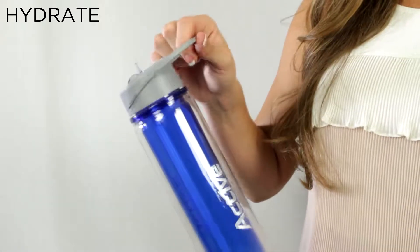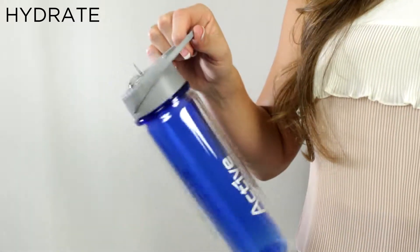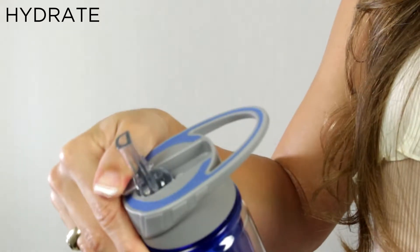It comes with an easy carry handle that is convenient for travel. The Hydrate has a flip-up spout. Stay hydrated with the Hydrate.